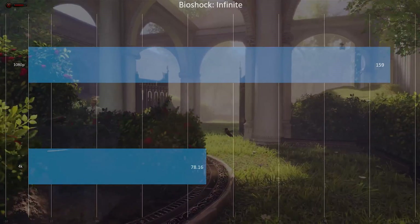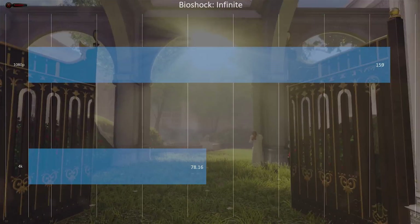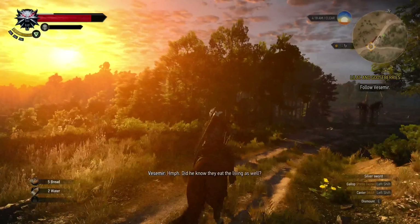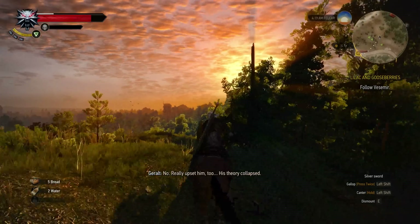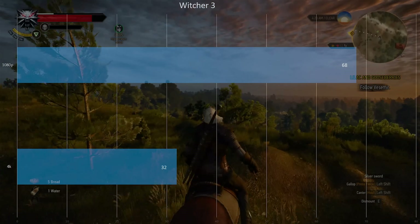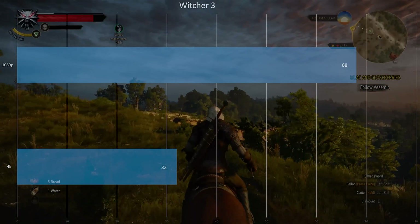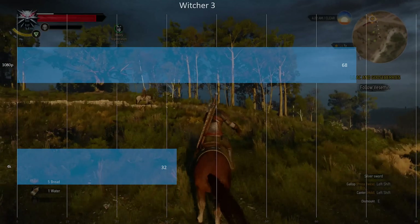In The Witcher 3, with filters at 4K it wasn't really playable, so we turned them off — at 4K you don't notice much of a difference — and got 32 FPS. At 1080p you can turn filters back on with anti-aliasing and SSAO and still get 68 FPS.